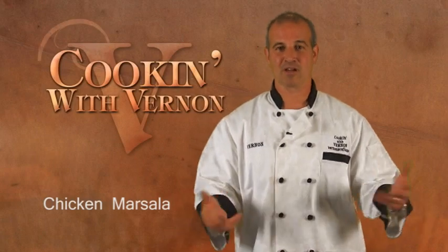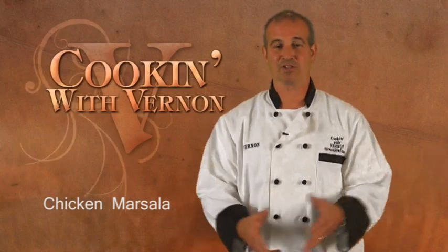This episode we're doing the most popular dish in our restaurant. Everybody's been asking, Vernon, how do you make this? Today we're going to show you, so don't touch that mouse.